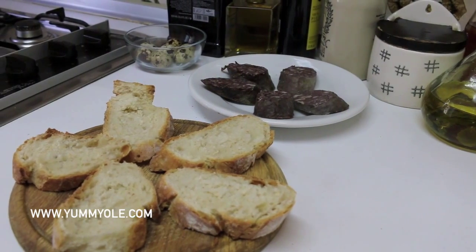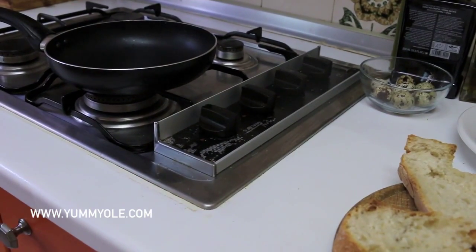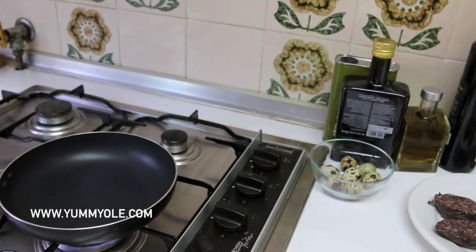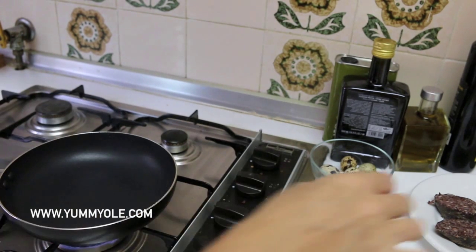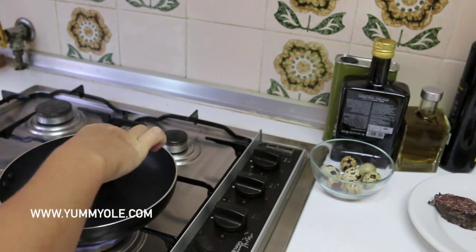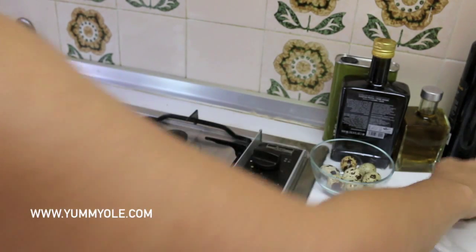Now take a pan and turn on the fire. The fire is medium-low and we wait till the pan is hot enough. Without any oil we are going to put the morcilla on the pan.